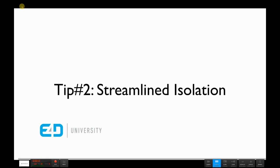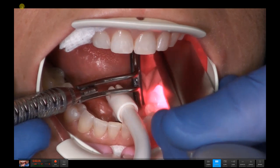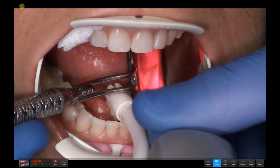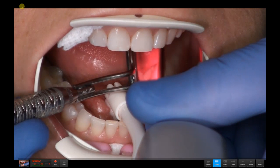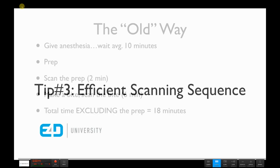If you'll recall, last week we talked a lot about streamlined isolation and why it's so important as it relates to scanning. We looked at a technique where a well-isolated area allows us to move the scanner all the way to the second molar, handling scanning efficiently and in a low-stress manner. Today let's segue into scanning and evaluate whether we can improve the scanning sequence and lower our procedural time.